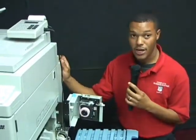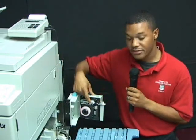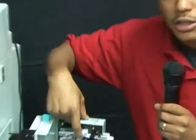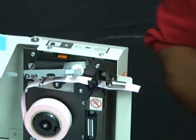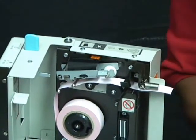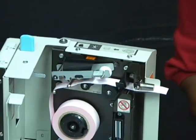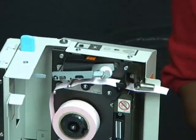That is how easy it is to change your job separator tape. What you would do is, there is a lever here on top. You would just lift your lever and it will stay in the up position on its own. There is a small diagram on the inside of your job separator cover.